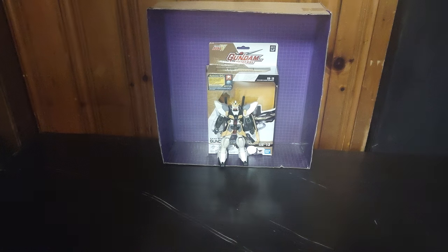And then we'll do some comparisons with some other Gundam Universe Gundam Wing action figures. Now it's time to get on to looking at the box.